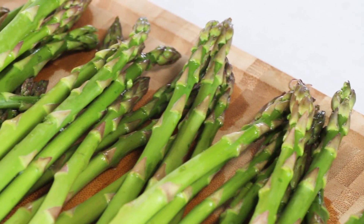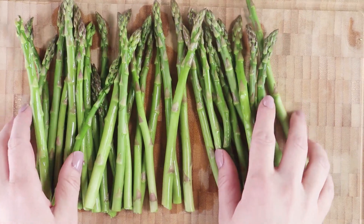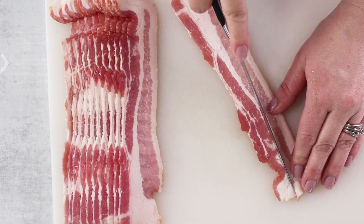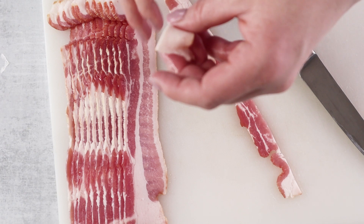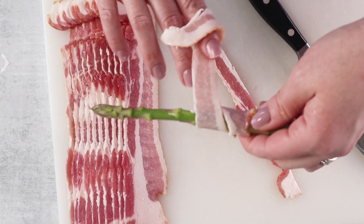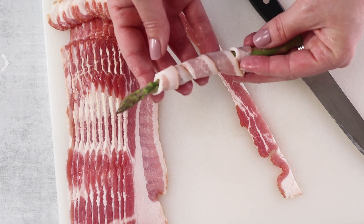To start, you're going to need one bunch of fresh asparagus. Wash it first and trim the edges. We're also going to be using thin-sliced bacon in this recipe. You'll need one pound, and we're going to cut down the middle of the bacon so that each slice is cut in half. Wrap each stalk of asparagus with a half piece of bacon. If your asparagus is very thin, you can wrap up two stalks together — this will allow for even cooking. Continue until all of your asparagus is wrapped in bacon.